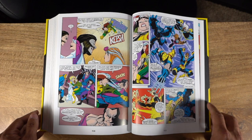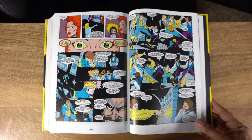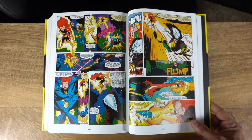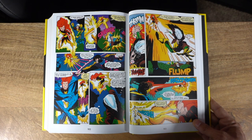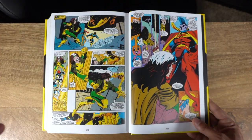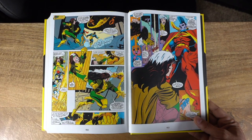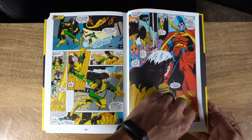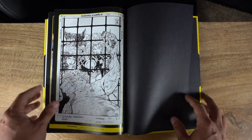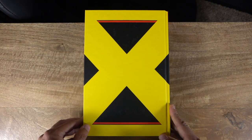After reading it, I cannot believe I ever had those thoughts, because of how much fun I had reading this entire book. I don't think it is anything highbrow or thought-provoking, but it is a whole lot of fun. It's an X-Men book that focuses on multiple members of the team — it's not a Wolverine book in hiding. All of them have their time to shine, and I absolutely love it. The omnibus also includes extras such as covers and pencils.